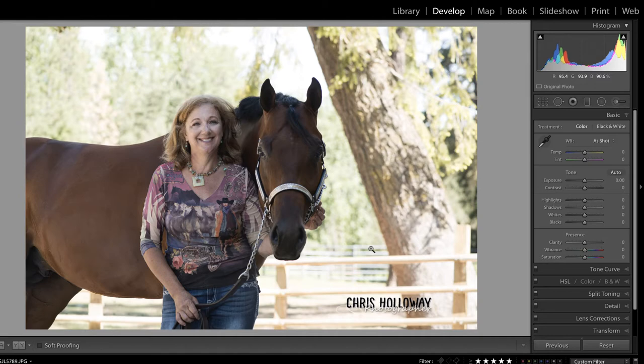In this video, we are going to make adjustments to this photo using the adjustment brush. But first, make sure you check out all of the free videos available on our website.